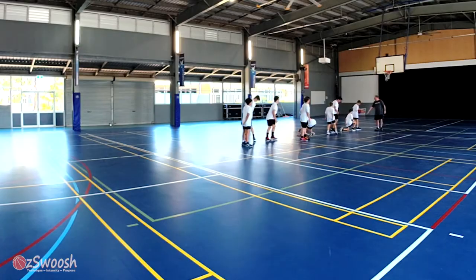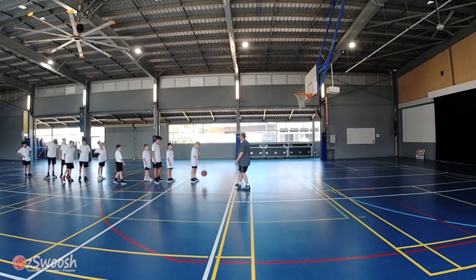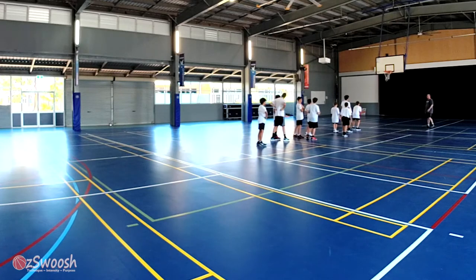We're just going to shoot from inside the free throw line here with this younger group and see how they go. So if you make your shot, you're safe. If you miss, you step to the side.